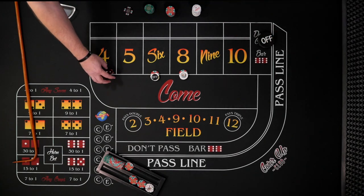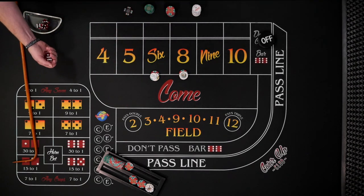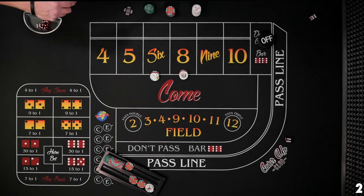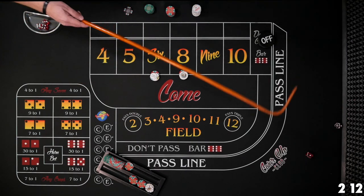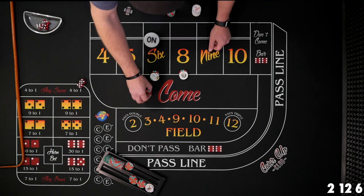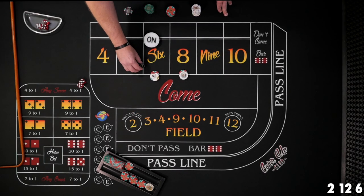The puck goes off, we have a new shooter, and we turn our bets back on. Just looking for a couple more scores. Two craps, twelve craps — and then six easy! My dice rolled there but it was a six. That's a good hit for us — we win $14 again. We pay 15 for one and need one more score. Now we turn our bets off.